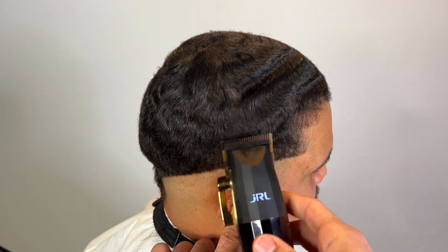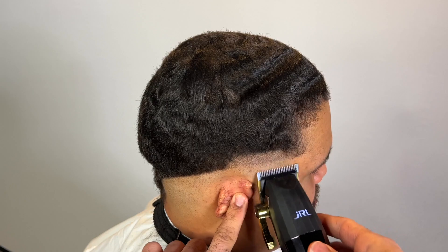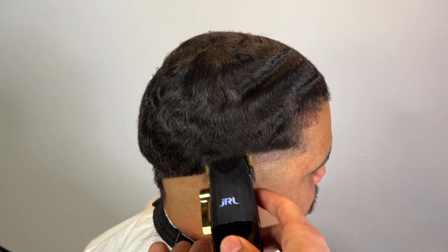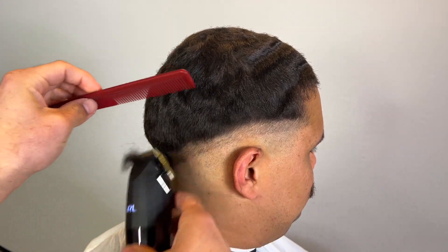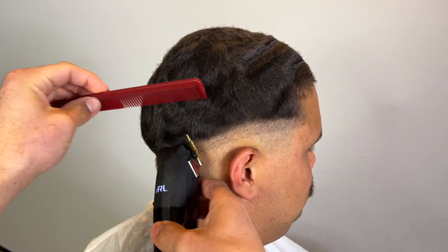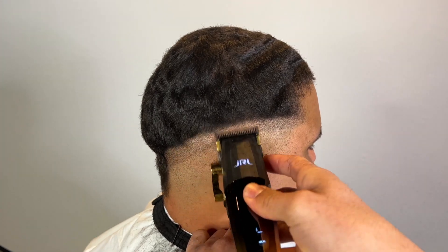Got my liners right now, just clearing out the bottom bulk. Now my lever is fully open with my JRL clippers and I'm going up about an inch, giving myself room for the fade. I'm combing while I cut.